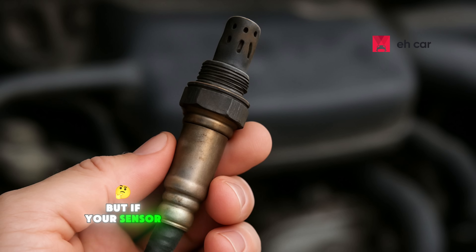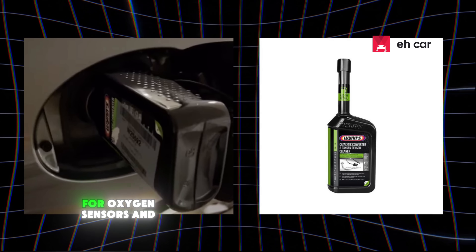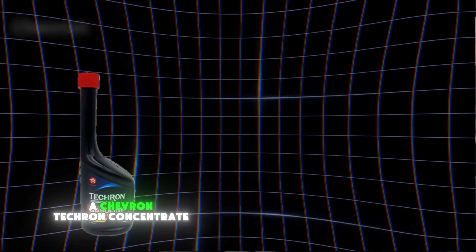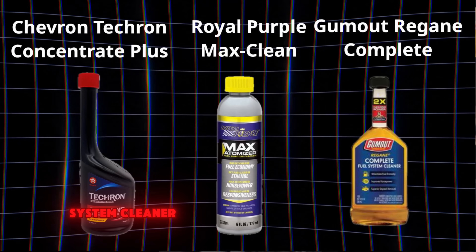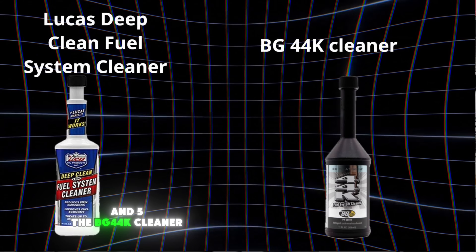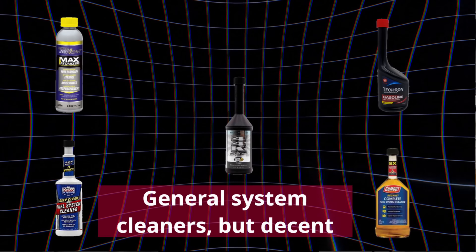It's a good maintenance step, but if your sensor is already coated in carbon, you will need something stronger. If you're going with this first method, make sure you're using a cleaner that's actually safe for oxygen sensors and catalytic converters. Some of the best ones I recommend include: Chevron Techron Concentrate Plus, Royal Purple Max Clean, Gumout Regane Complete Fuel System Cleaner, Lucas Deep Clean Fuel System Cleaner, and the BG44K Cleaner. These are all general system cleaners, but they do a decent job cleaning the oxygen sensor too.